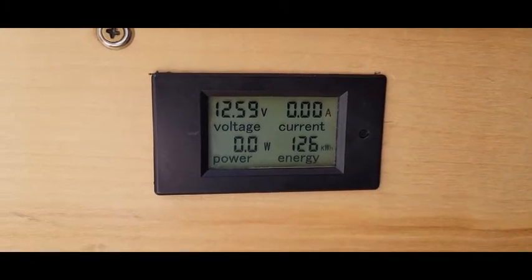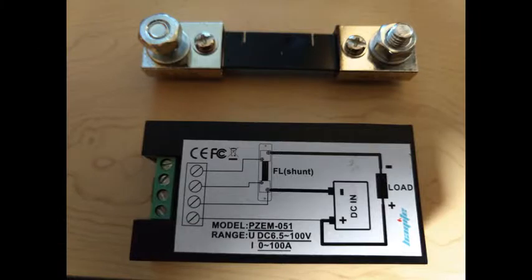In the next video, we'll look at an amp power budget. Before we measure the amps, I want to show you the shunt that comes with the battery monitor. This goes on the negative post of the battery and basically allows you to get an amp reading.